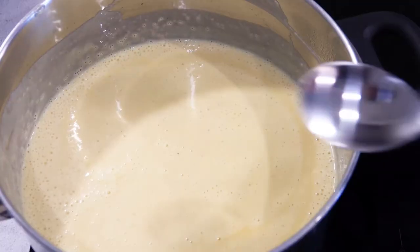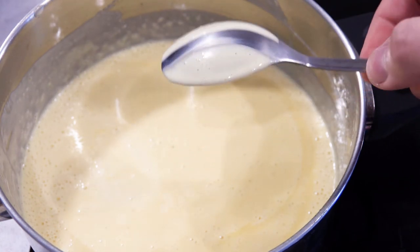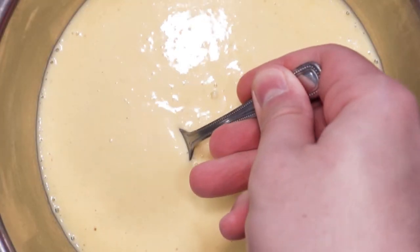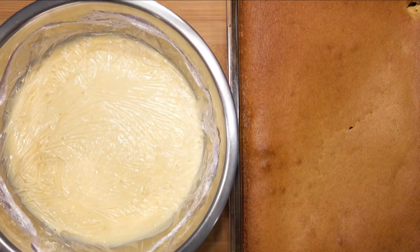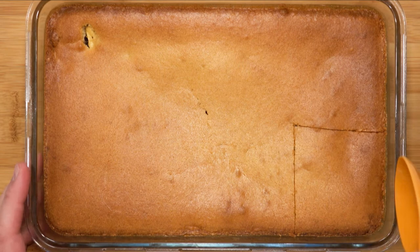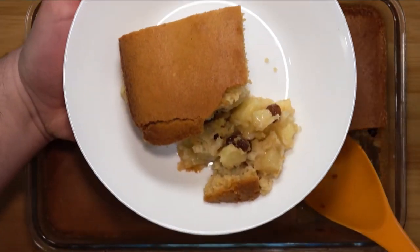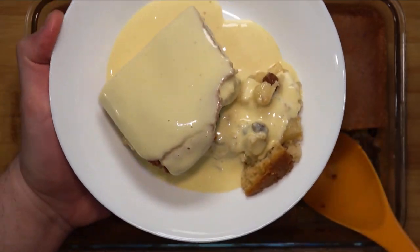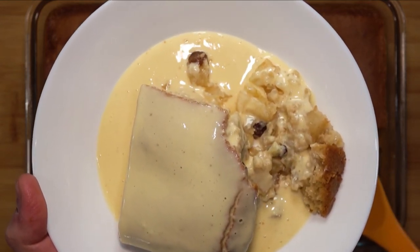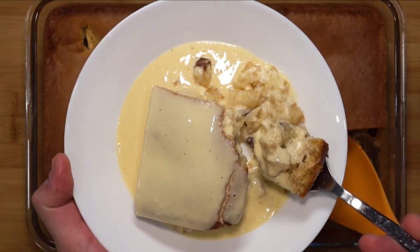Get yourself ready with some homemade custard. I have a video on how to make your own — a link is on the top right corner or you can find it on my channel; just look for crème anglaise. After the pudding has settled for about 15 minutes, let's dig in and enjoy this classic dish. Pour a generous amount of custard and enjoy it while it's still warm. Such a combination — just wonderful. Nice hints of vanilla, compliments from the raisin and the light brown sugar used in the sponge. The best part is that the sponge soaks up the custard and when you take a bite, it just explodes with apples.